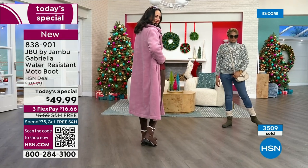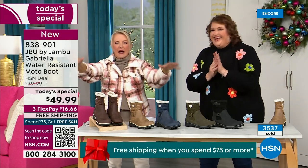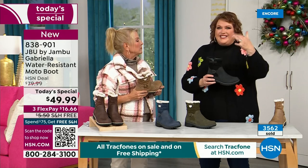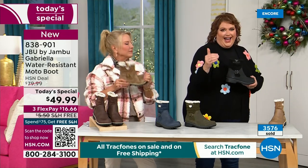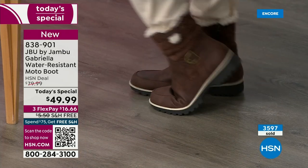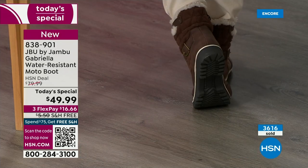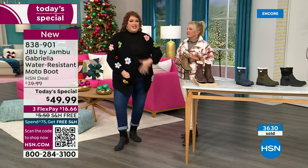You can walk out on the grayest, yuckiest day and go, 'I feel cute today, I'm warm, my feet are dry, I'm happy.' The reason other boots pull back on fashion is that adding features like water resistancy makes it more expensive, so they eliminate the fashion elements. But Jambu loaded the Gabriella to the max. She's comfortable — there's a bounce back with these because of that EVA insole, just like sneakers.